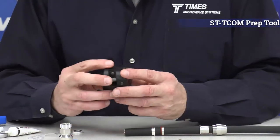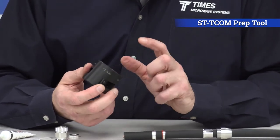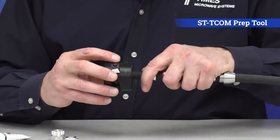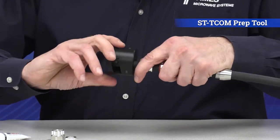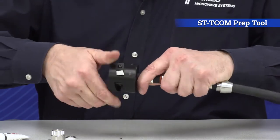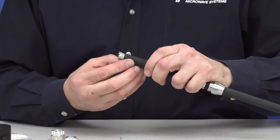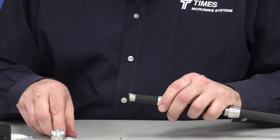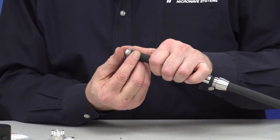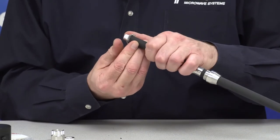At this point we take our ST-TCOM prep tool — a 3-in-1 prep tool. What this is going to do is remove 10 millimeters of jacket from the cable. We then take these round wire braids and fold them back.